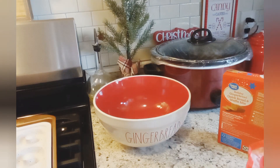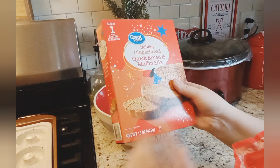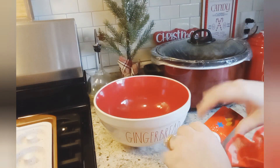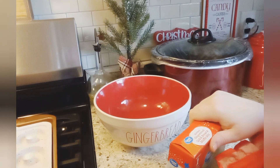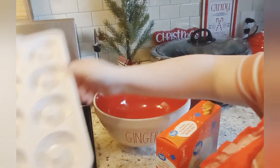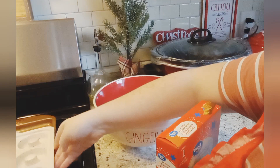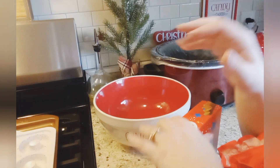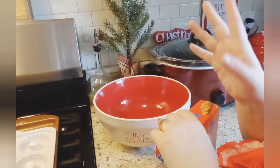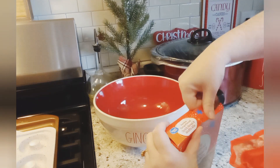Okay, so I really wanted to make this gingerbread quick bread and muffin mix. What I'm gonna do is actually use this donut pan and make them into little donuts. After they're done, I want to sprinkle some little sprinkles and stuff like that on there. So I'm gonna go and get that started.